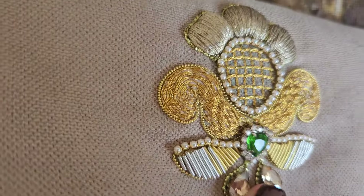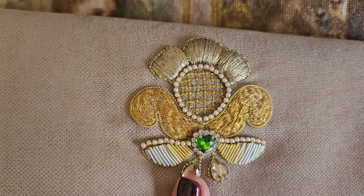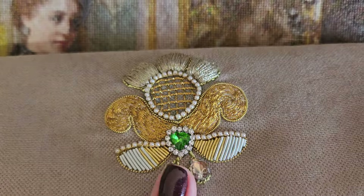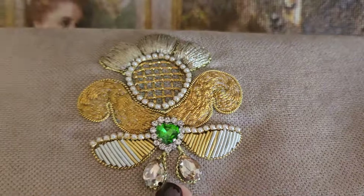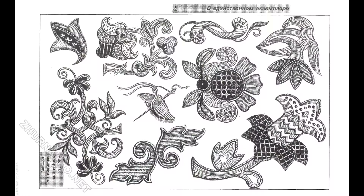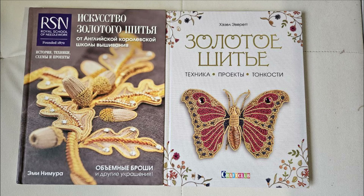Буквально в течение недели-двух я выложу ещё одно видео — может быть, на две части разделю, потому что там очень много всего могу рассказать. Очень много впечатлений. Напомню, что схемка и ссылка на книги в этой технике есть в описании, поэтому скачивайте, смотрите, листайте. У меня такая книга есть печатная — выбираете просто цветочек, любой, какой вам нравится, выбираете шов и вышиваете.